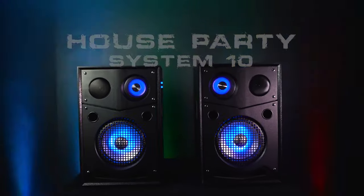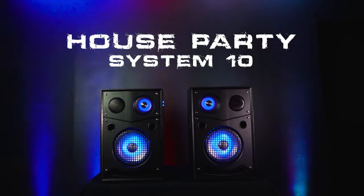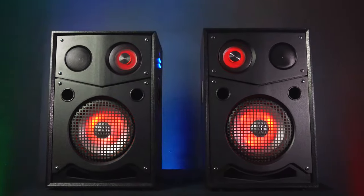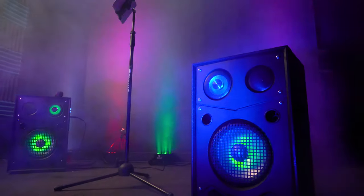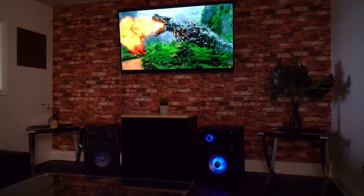This is the House Party System 10, a 10-inch home party speaker with booming bass and beat sync LEDs. This is an all-in-one audio system that's perfect for house parties, block parties, barbecues, casual home listening, outdoor and indoor movie nights, and karaoke.